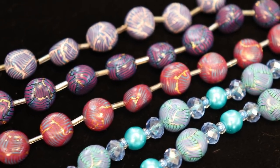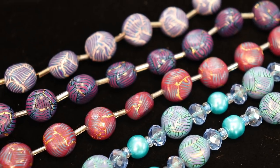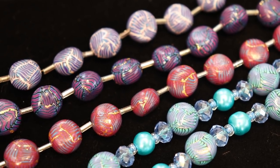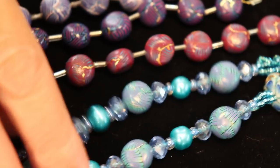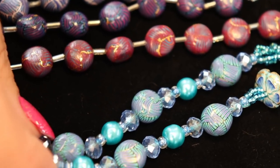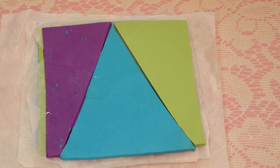Hi, Susan here, and today I wanted to show you how to make some of these caned beads. They're very simple. These are some that I've just made and glazed, and this is one that I used in that previous necklace - my water tree necklace. Now, to start, they're very simple - I'm working with a stack of three colors.